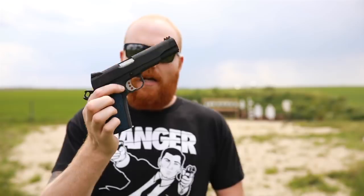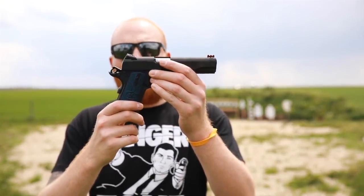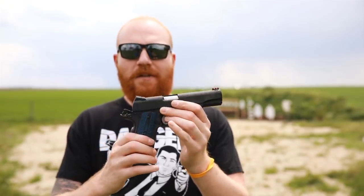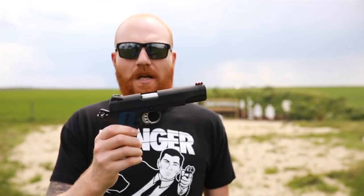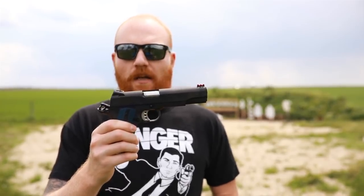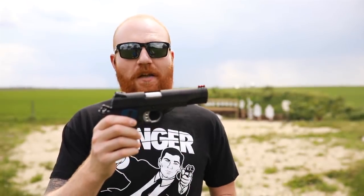I actually didn't notice the checkering being gone that much — that's because it's really hot today and I think the hotter it is, the easier it is to clench down. But so far the Colt's working well. If you like this video, I'll have a full review on it in the future — usually somewhere between one and three months, depending on how much I like it and how much I shoot it. I like to put 500 to 1,000 rounds through it, and I will do that with this gun because I love 9mm 1911s.